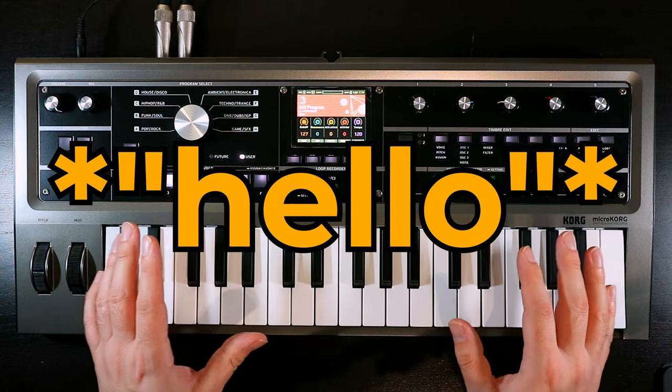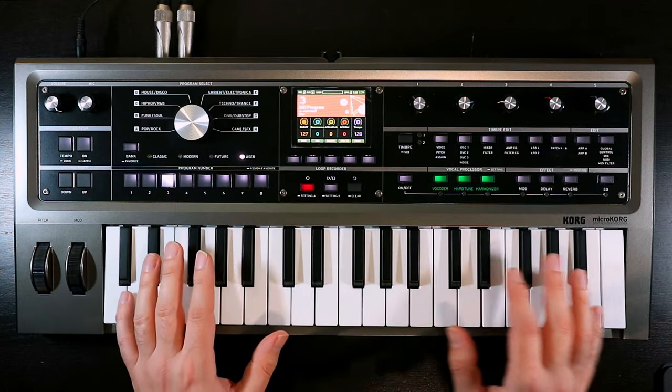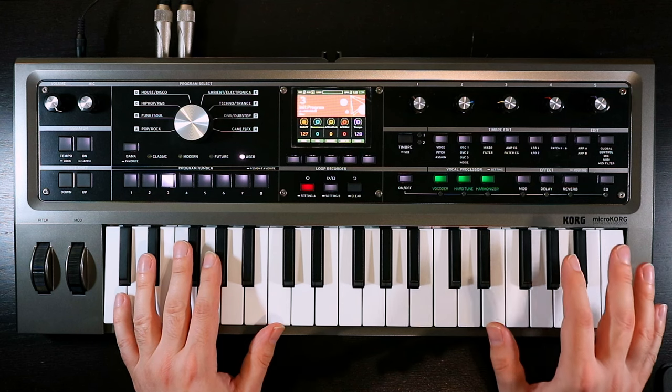Hello, Oscillator Sync here, and welcome to another video in the series where we're building patches from scratch on the Korg MicroKorg 2.